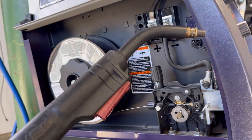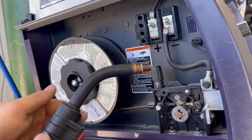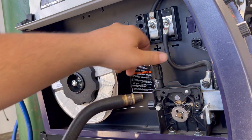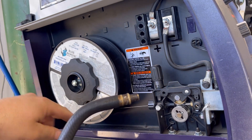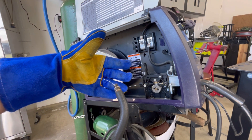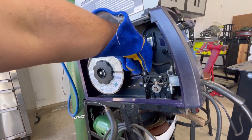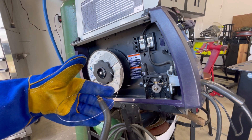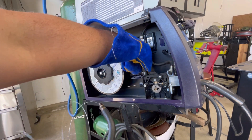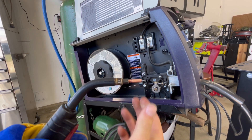With the welder plugged in and turned on, I'll start the drive roller. As it's turning and making contact, I'll back off the tension until the wire starts to slip, then walk it back in so I'm consistently driving the wire. Once the wire comes out of the torch, I do the glove check — I feed the wire into my glove, and if the spool starts to slip I add more tension. I want to do this until the wire can curl without the spool slipping. Once that's consistent, trim off the excess, add the new tip, and we're ready to weld.